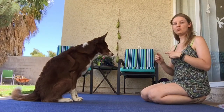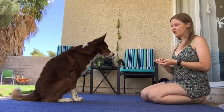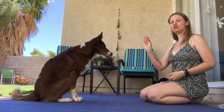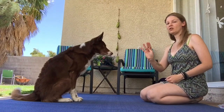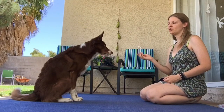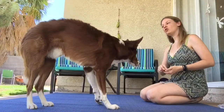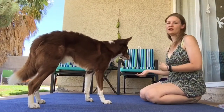So after you do enough of that, you're going to want to move on to the next step, which is sort of showing your dog which direction they're going to move before throwing the treat. So right — so that they look that way and maybe even start to move their body.